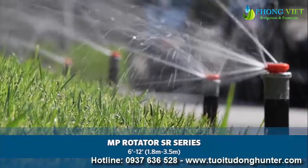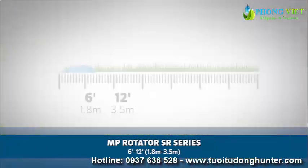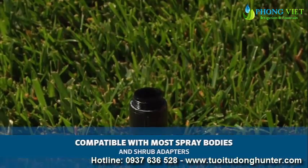The MP Rotator SR series offers high-efficiency coverage for areas with short-radius needs as low as 6 feet and up to 12 feet, or 1.8 meters up to 3.5 meters. MP Rotators are compatible with most conventional spray head bodies.